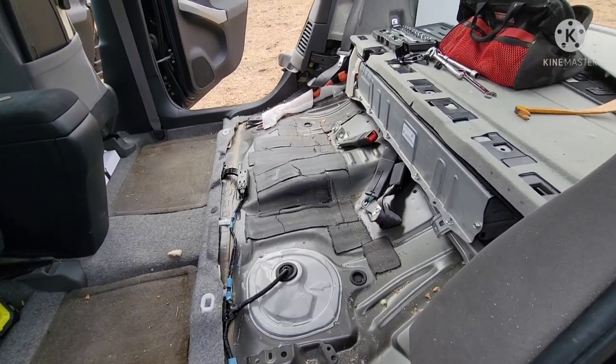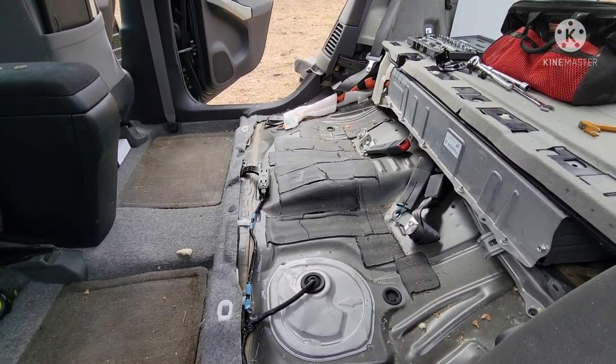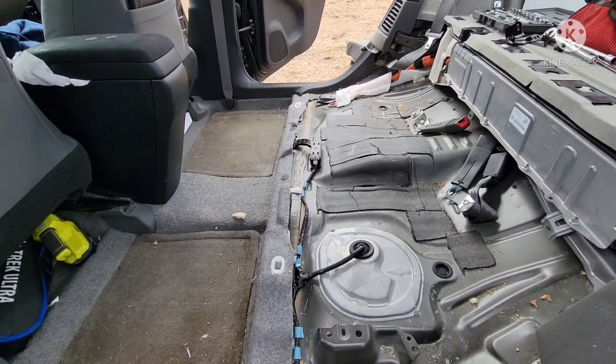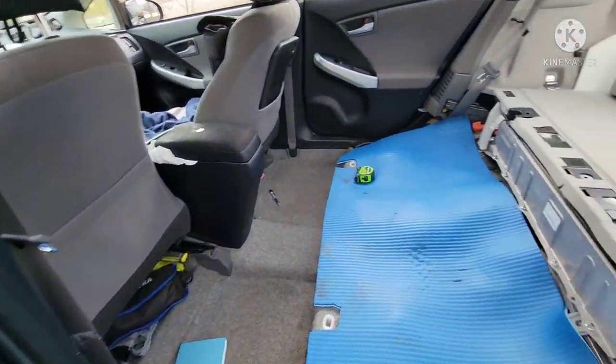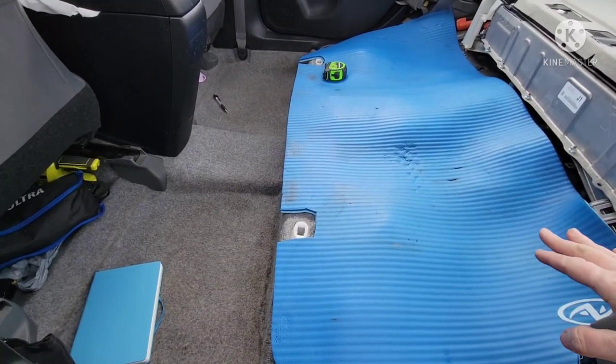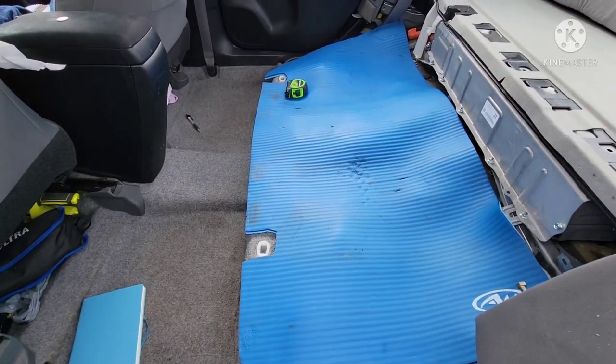We got the seats out. Now we're just going to vacuum it and try to figure out what to put down to just kind of protect some of this stuff. So this is what I'm going to use to cover up everything down there — just an old exercise mat that was in the van.